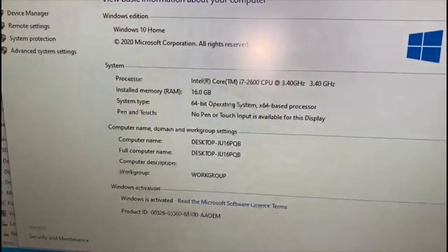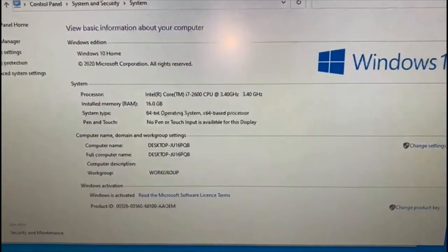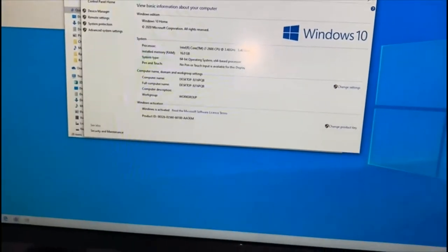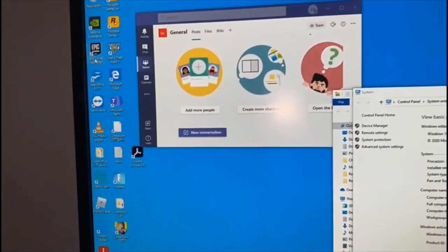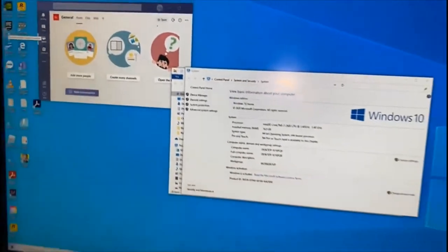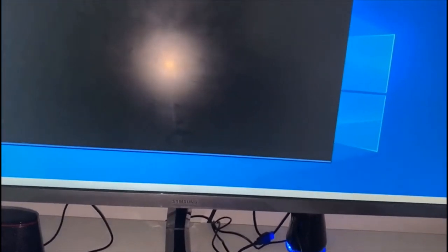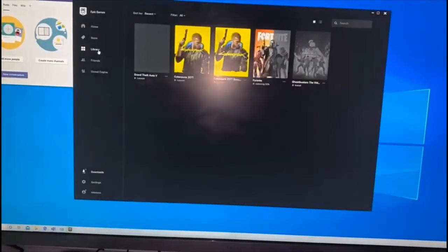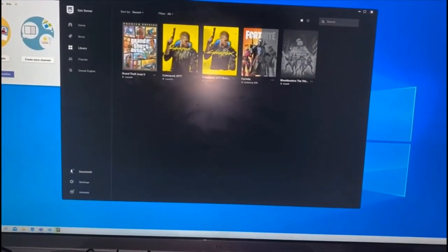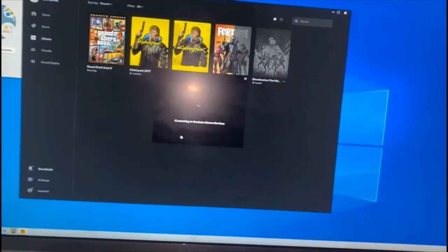I'll show you the properties here. I've also got the Epic Games Launcher. I've got a few games on here — Cyberpunk, and GTA. It takes a while to upload GTA itself, but it boots up pretty much fast.